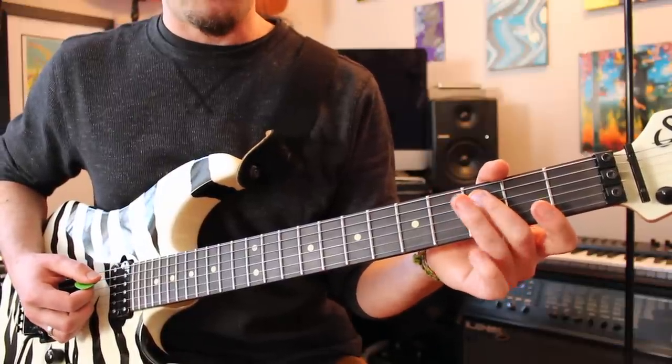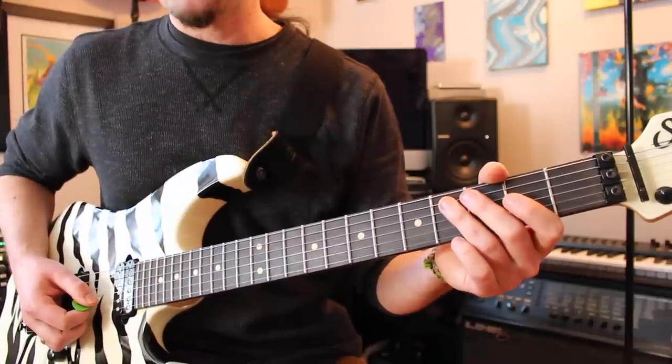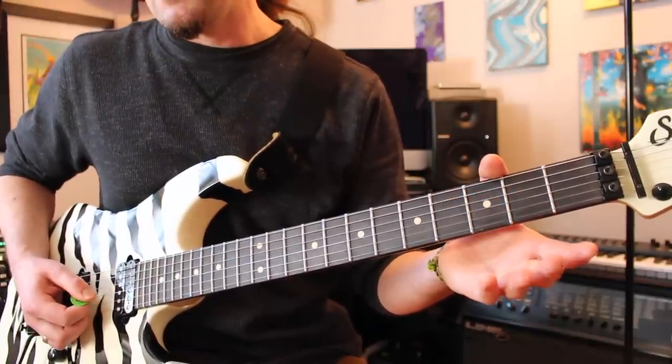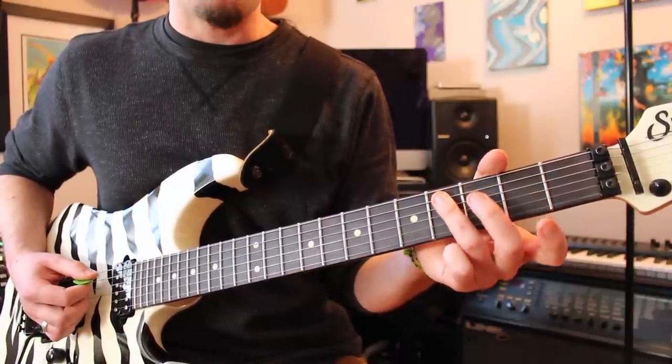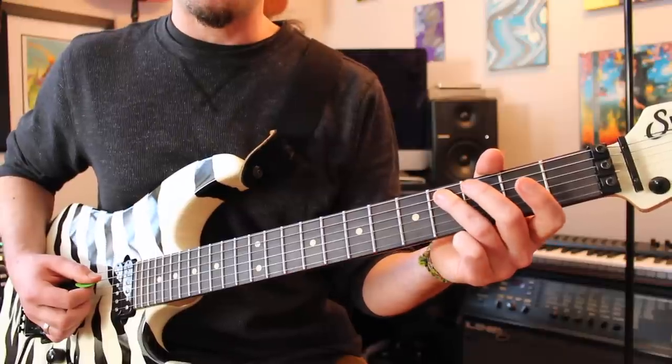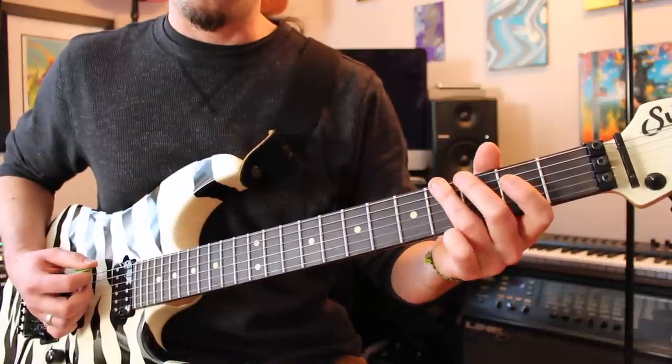You're going to do a downstroke on your third fret A, hammering on to four. And then instead of hitting the open D, what you're going to do is to hit the open G. Again, it's palm muted — it's a really short sound. And then do the same stuff as before: fourth fret A, third fret A, pulling off to open. Same thing on the E string — four, three, pull to open.